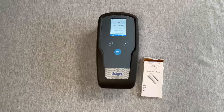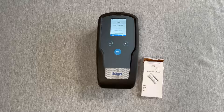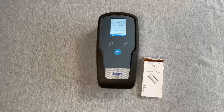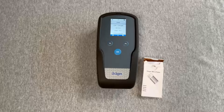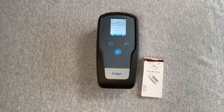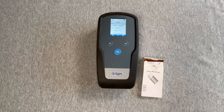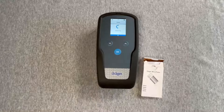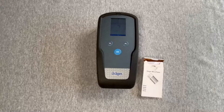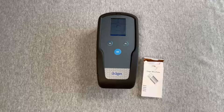Loading will be indicated in the display, followed by the name of the chemical, part number, batch, and number of remaining tests. The white triangle in the blue bar signifies the device is ready to take a measurement. Since the triangle is above the OK button, press OK and a measurement will begin.